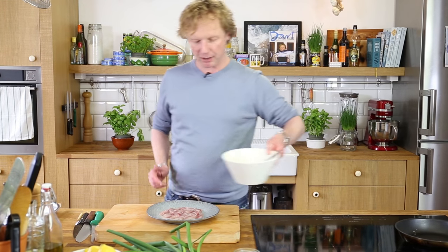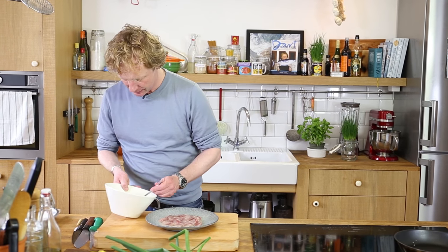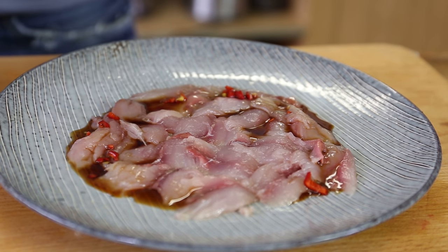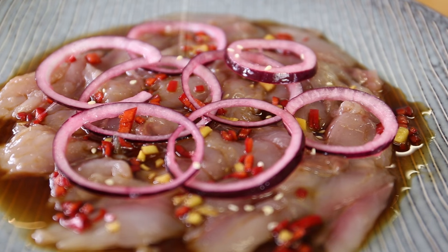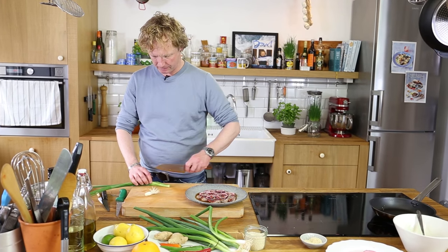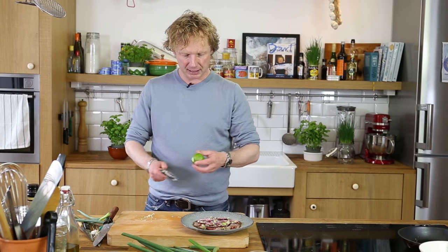Now I'm going to finish up and plate the dish. I have my marinade here — it's a bit like ceviche: you marinate the fish for 2-3 minutes until the beautiful flavors all combine together. Then I add the pickled red onion, a bit of sesame seeds, garnish with some spring onion, and finish with some lime zest.